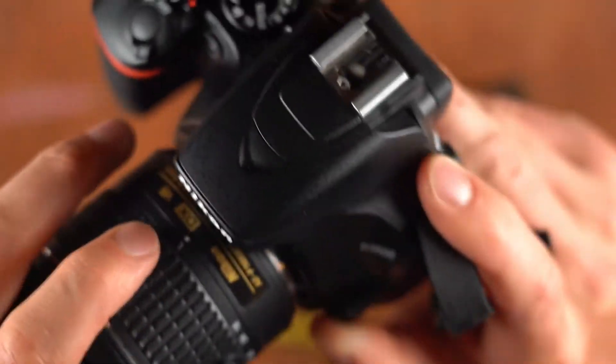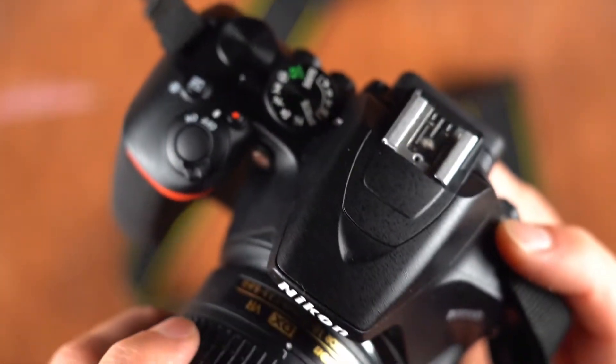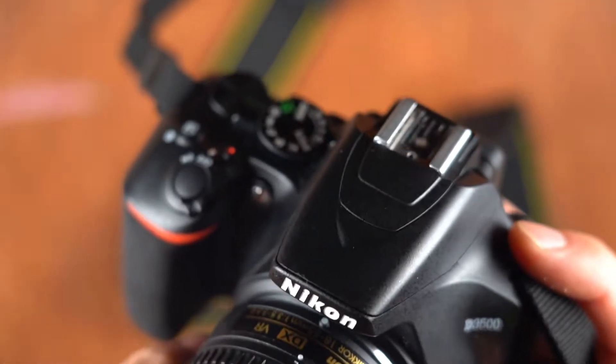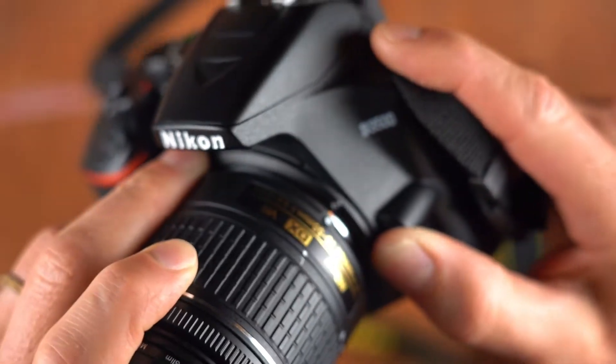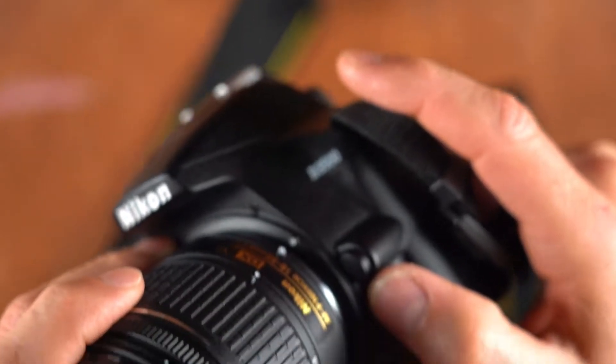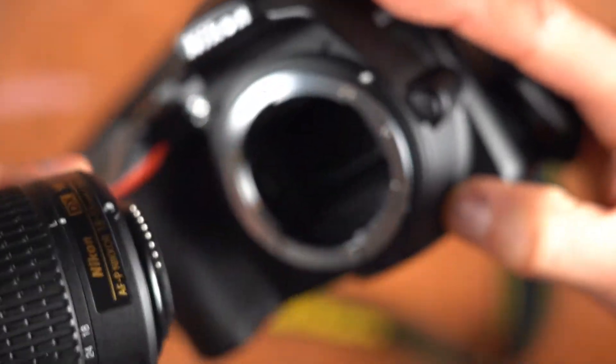That dot usually lines up with a dot on the lens itself — you can see it just under there. So if I take this lens and twist to line up those two white dots, then you can pull the lens apart and detach it.